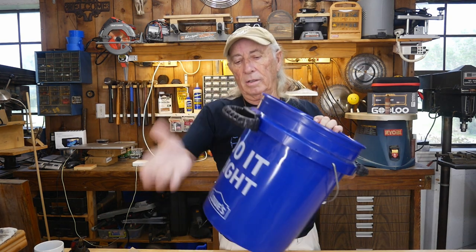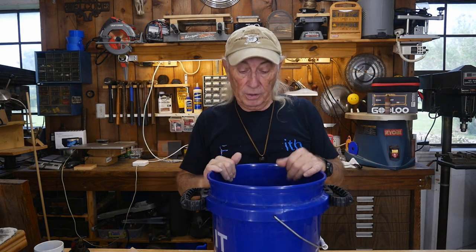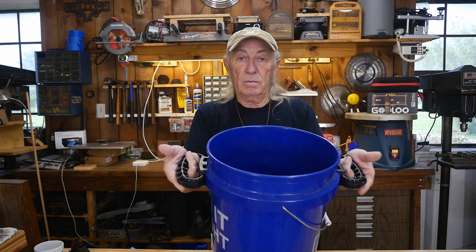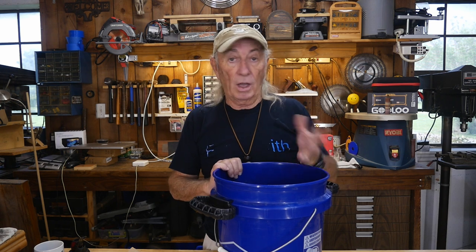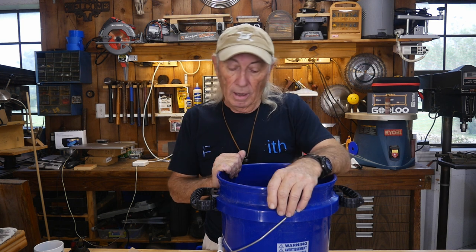There we go — there are our handles. You can see they're actually locked up; they're not going to easily fall off. Now if two people want to carry the bucket, you can carry it sideways — a lot more stable and easier. Also, that original wire handle always gets in the way of anything above the bucket. This way you can stack stuff up high, grab it with both hands, and haul it. It's a lot easier and safer. It snaps onto any bucket — Home Depot, Ace Hardware, Tractor Supply, Menards — it's a really nice design.